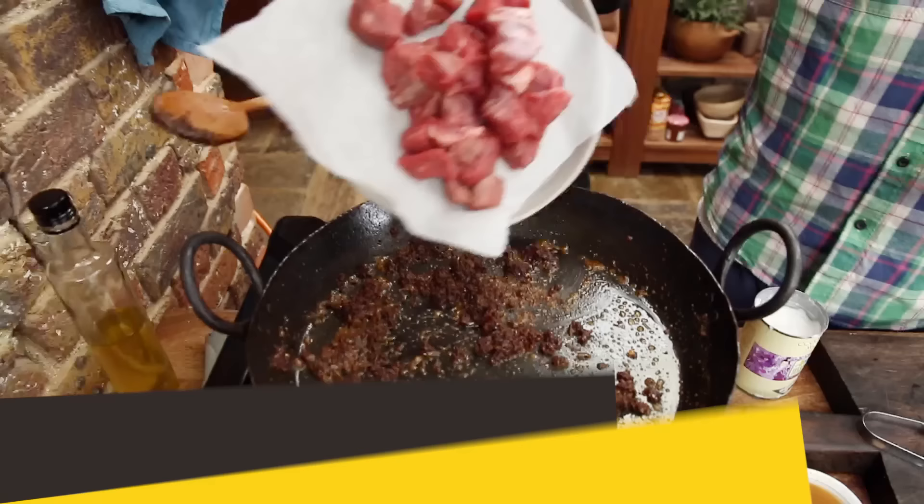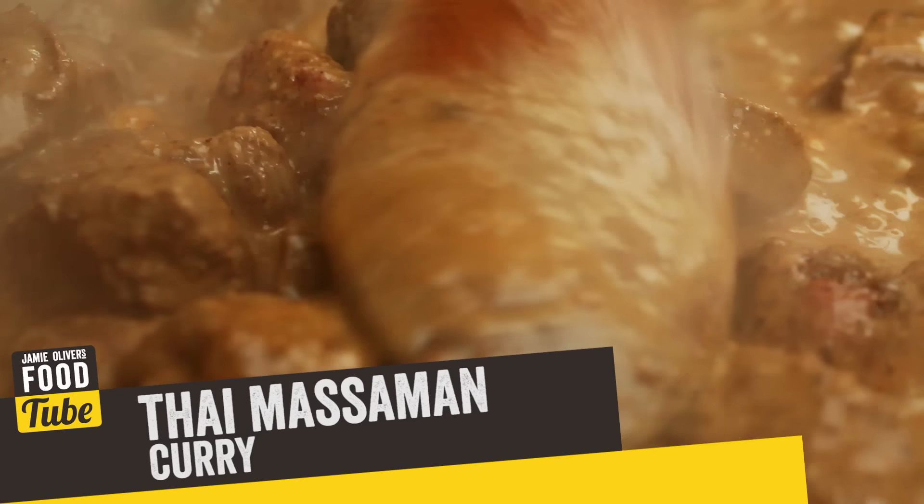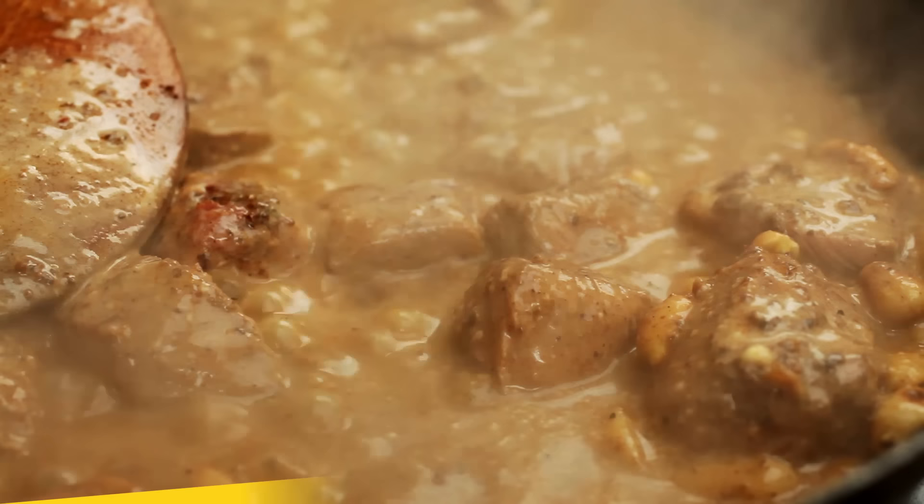What up FoodTubers? I am here cooking with Poo, with Poo herself, all the way from Thailand and we are going to make the most authentic, delicious recipe. This is the real deal guys, some proper Thai cooking.